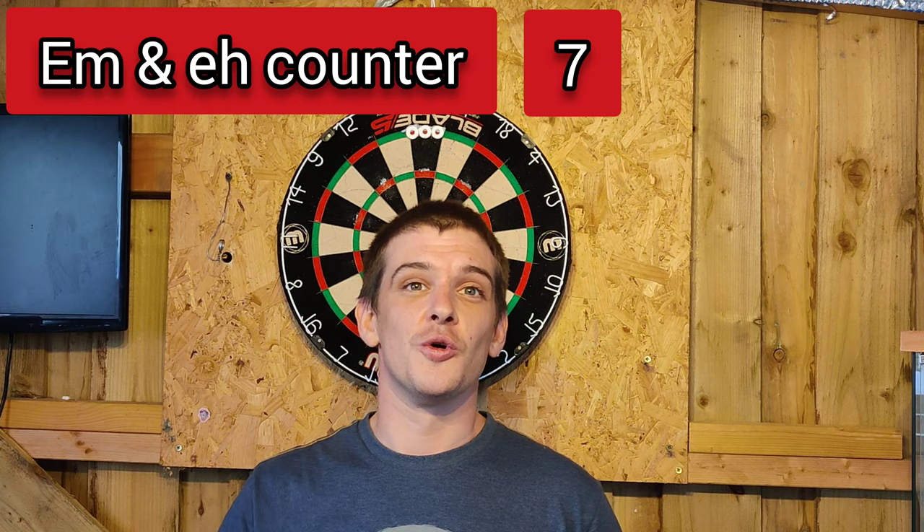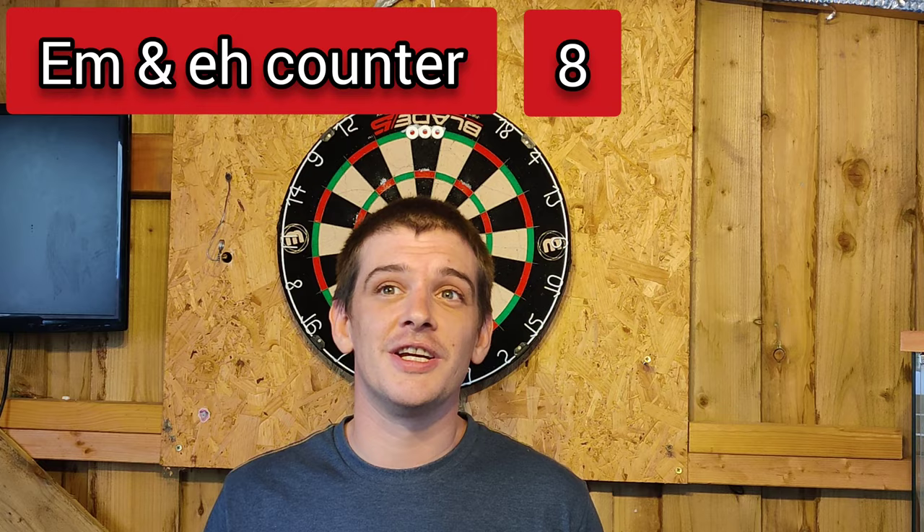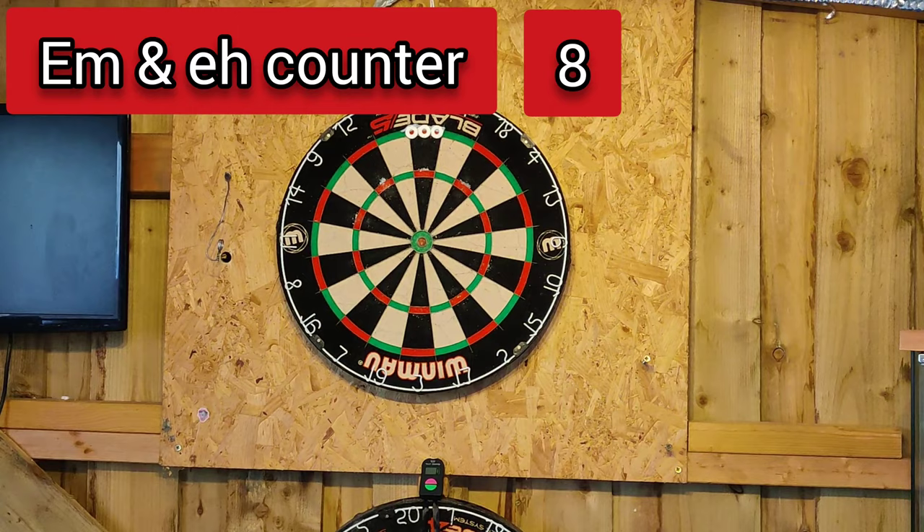So here's my version of it. I hope you enjoy it, and again, if you're new around here and you enjoy the videos and you're not subscribed, smash the subscribe button — do it now. Let's get into this video.